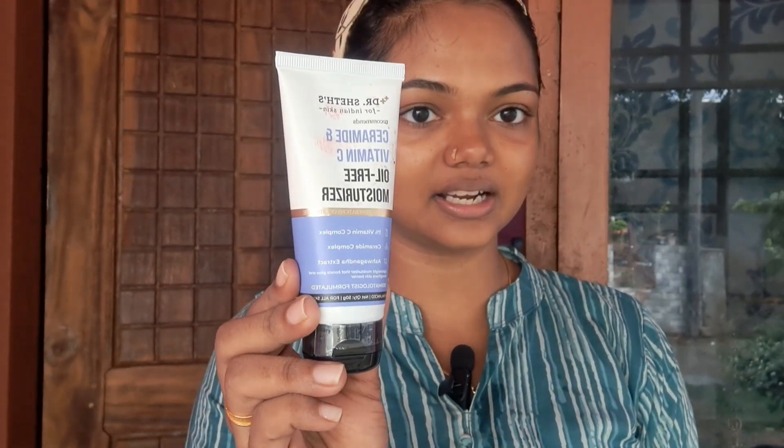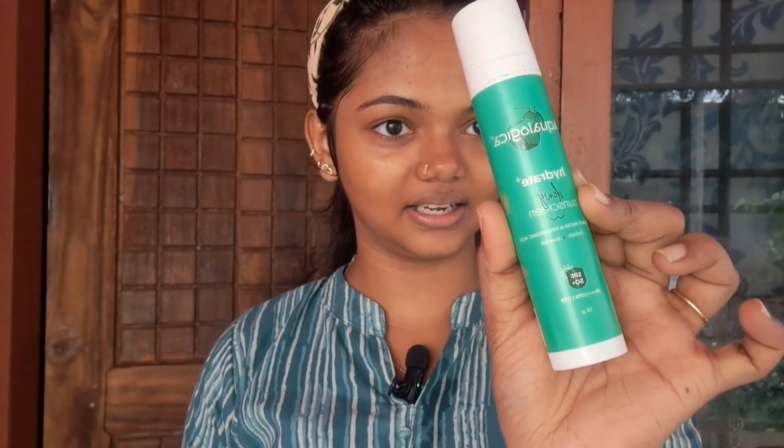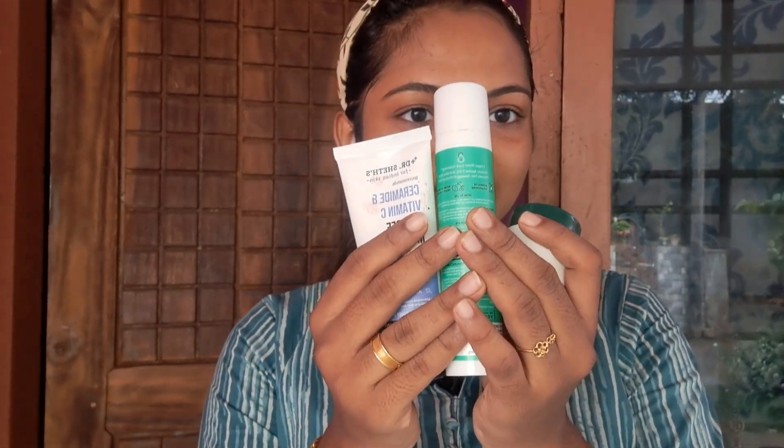Next is skincare. First, you apply a moisturizer. Dr. Sheth's is an oil-free moisturizer — it's great for oil control. Then I apply a sunscreen. It's a hydrating sunscreen and it's affordable. You also apply a lip balm — it's a biotic lip balm, great and affordable. I'm going to use these 3 products in skincare.